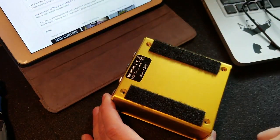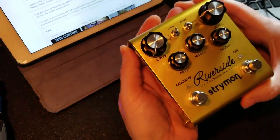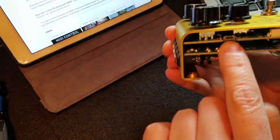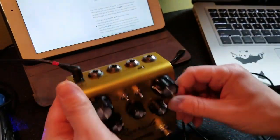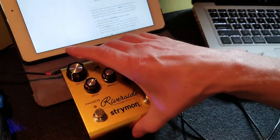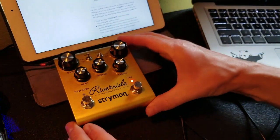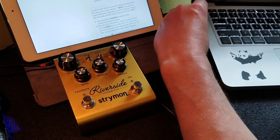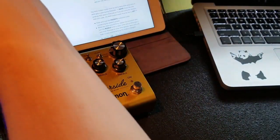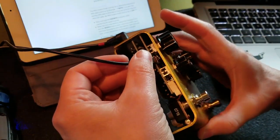Four screws off, take the back plate off. On the left side — if you're facing the pedal, that's where you want to get to. Your pedal needs power, so we're going to power it up and place it on something non-conductive — this is a rubber surface here. You can see that we have power. Plug that USB cable into the left side of the Riverside.